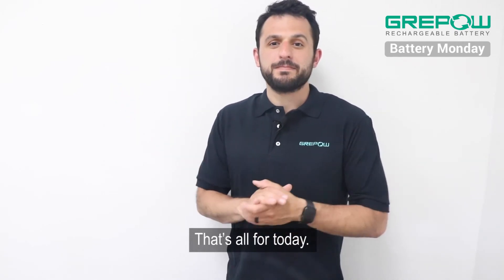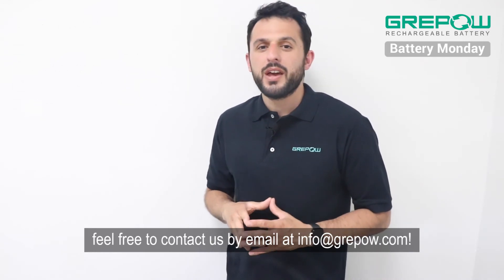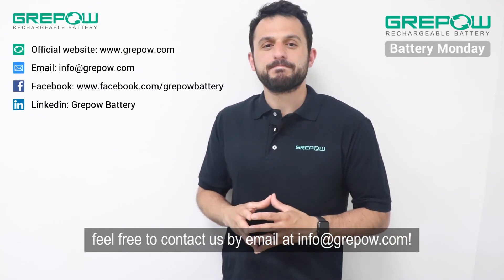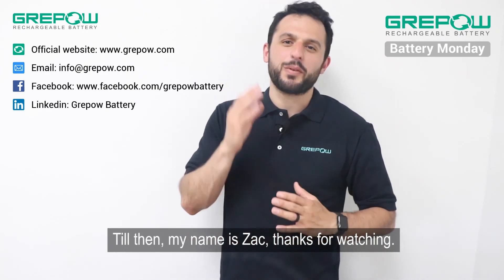Well, that's all for today. If you have any questions about today's topic or have any battery-related things that you want to know, feel free to contact us by email at info@graypow.com. Until then, my name is Zach and thank you for watching.